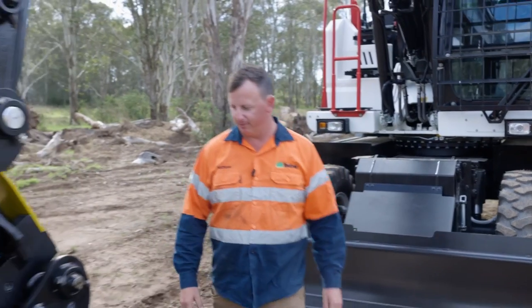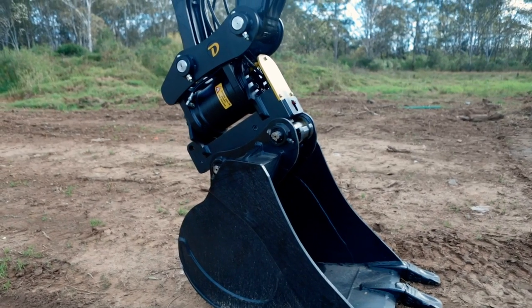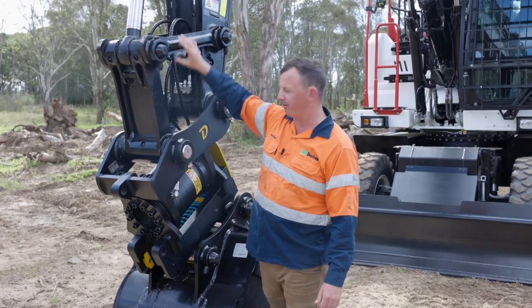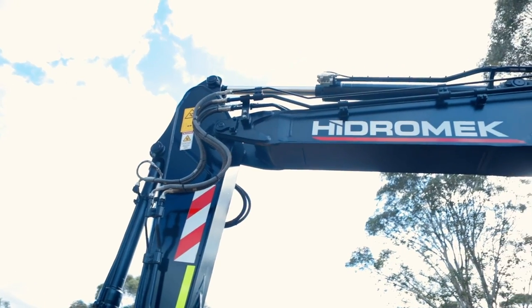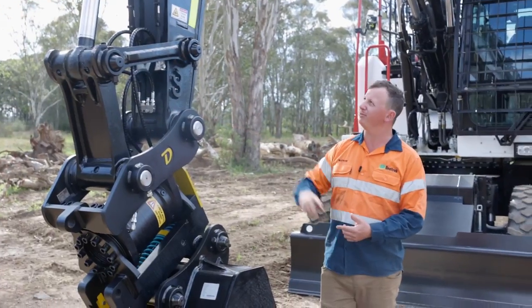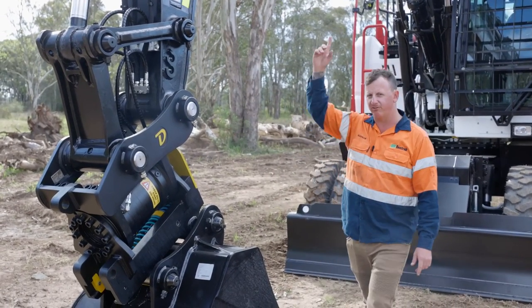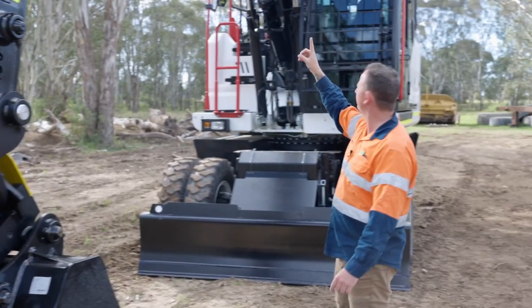Coming up to the front of the machine, they've got the Hydromech standard GP bucket, 985mm wide, with reinforcements on the inside of the dipper arm, solid dog bones and a solid H-link. We bring these machines in from factory with two auxiliary circuits — high-flow and low-flow — that run your hammers, all attachments, and even a tilt hitch like this one here. It's got a 2.6 metre dipper arm with a 5.09 metre two-piece boom.